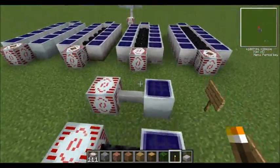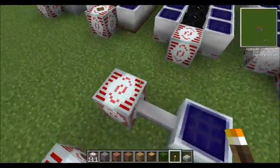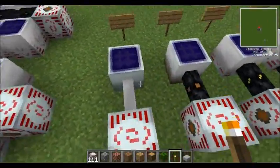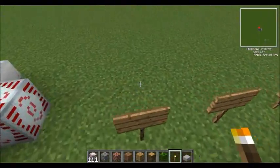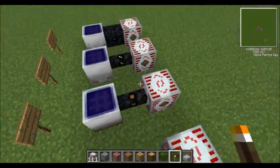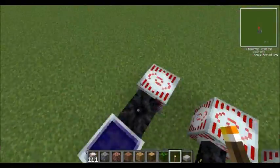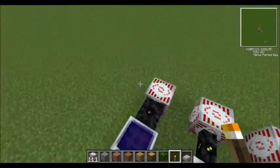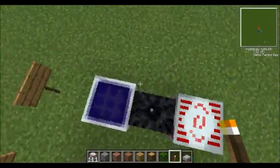And then each one needs a different cable because the ultra low current cables are good for things which generate a really small amount of EUT — they lose the least as the distance is travelled, but they can only transport small amounts. So if you used a high voltage cable for that, it would lose a lot more electricity as it went over blocks than if you used an ultra low current cable. But if you used an ultra low current cable for a high voltage panel, it would just vaporise.